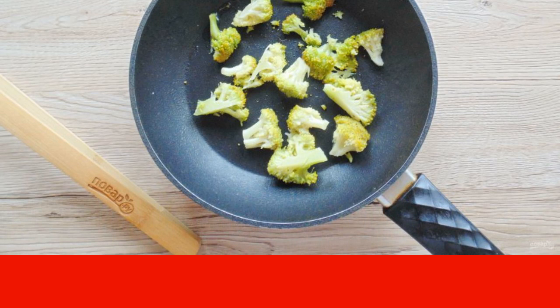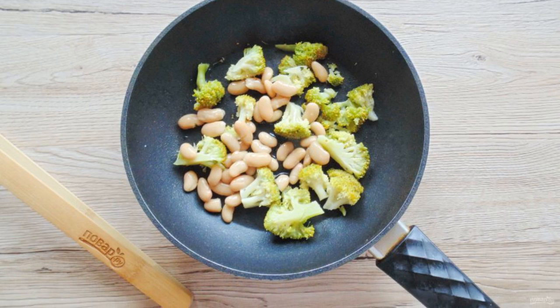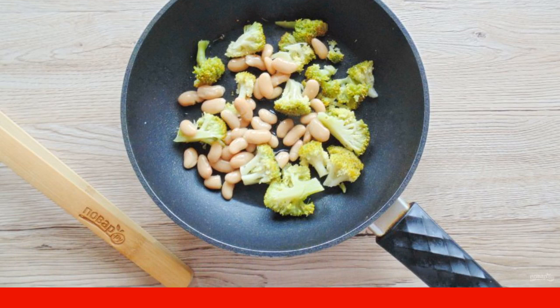Transfer the broccoli to a frying pan. Open the canned beans, drain the brine, and add them to the pan. Pour in the sunflower oil and put the pan on the heat.